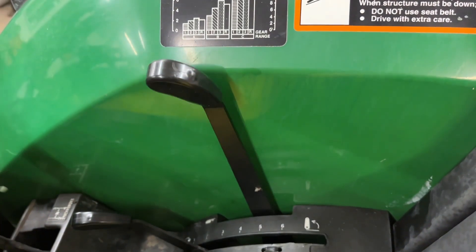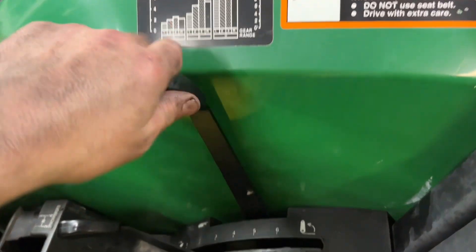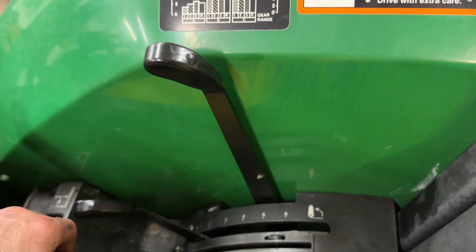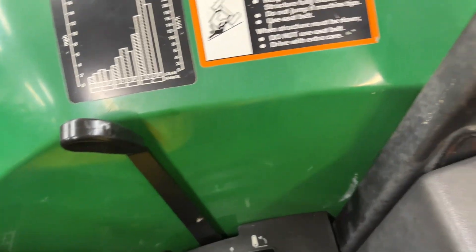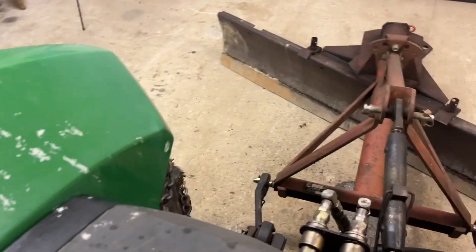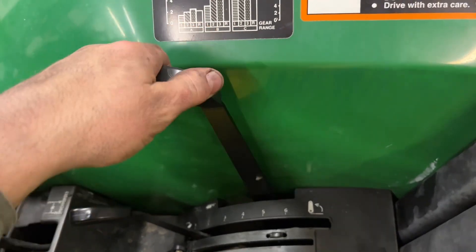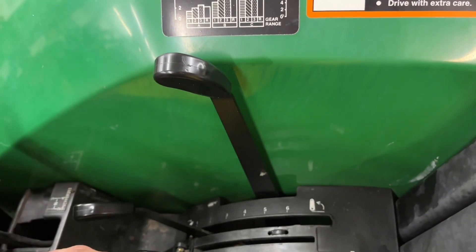I can't believe someone would buy this tractor brand new and not order it with this remote, and I can't believe John Deere wouldn't just have it standard, but I guess they didn't. So now I'll be able to run a hydraulic top link when I've got my box blade on there, and when I'm grading driveways I'll be able to change the angle of it on the fly, which will be real nice.